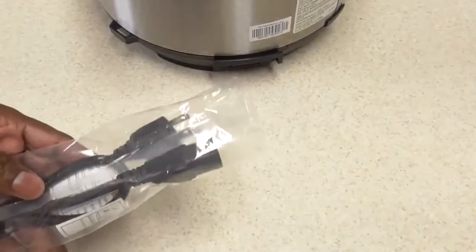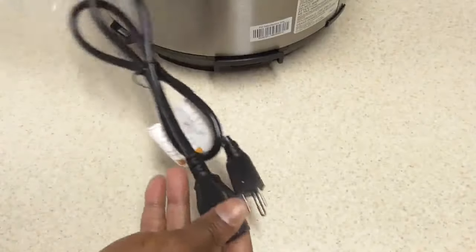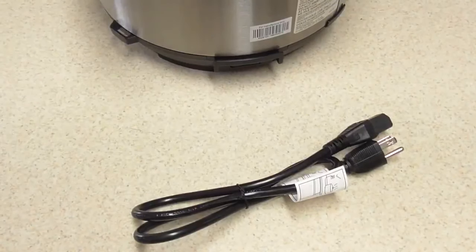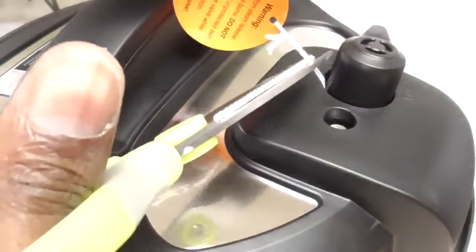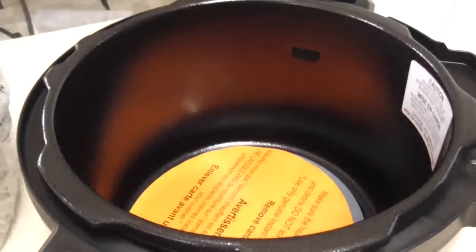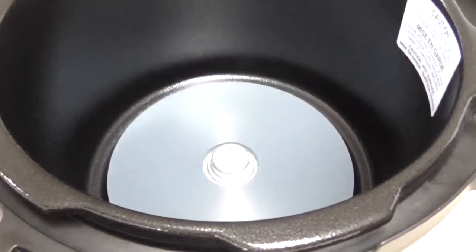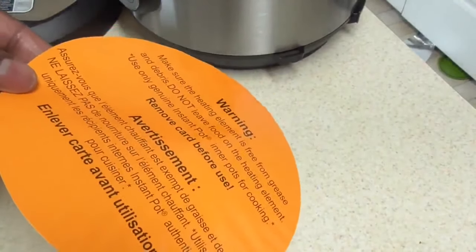If you don't see a cord attached to your machine, most Instant Pots have a breakaway cord — just look for that. This one has a breakaway cord, so make sure you secure it. Next thing I like to do when I get a pressure cooker: I like to take scissors and cut this off from the valve — we'll get more into that later. Just pull that out, then take this out.